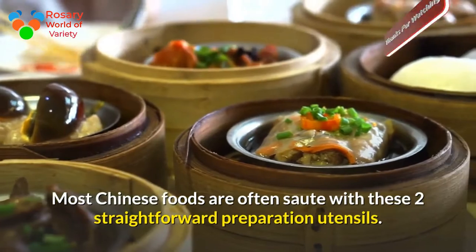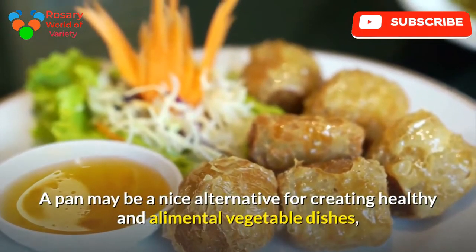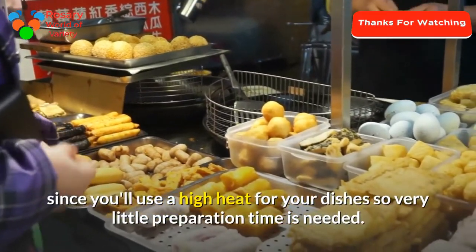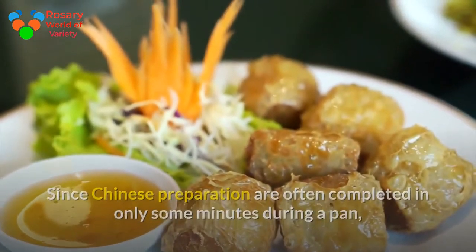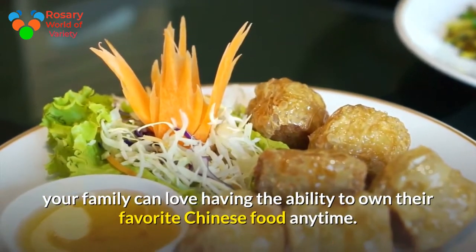A wok is a great option for creating healthy and simple vegetable dishes, since you can use high heat, meaning very little cooking time is needed. Chinese cooking can often be completed in just a few minutes in a wok, so your family can enjoy their favorite Chinese food anytime.